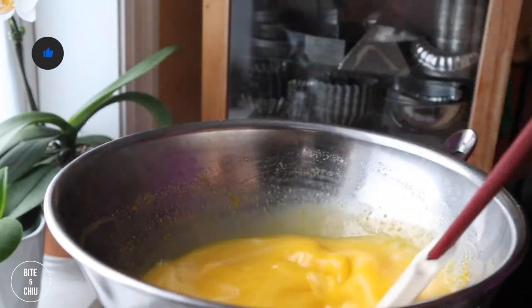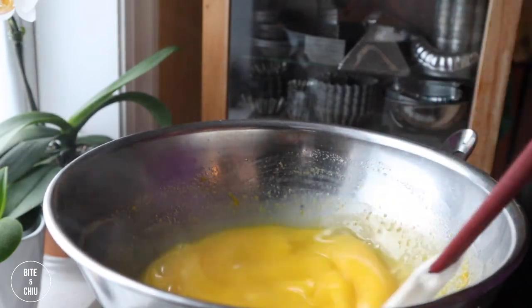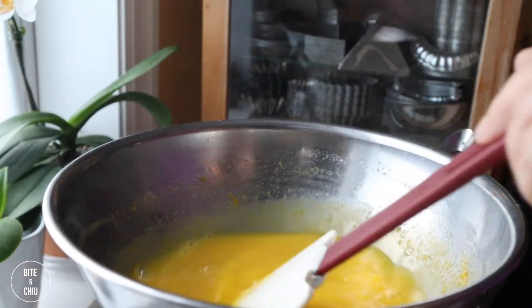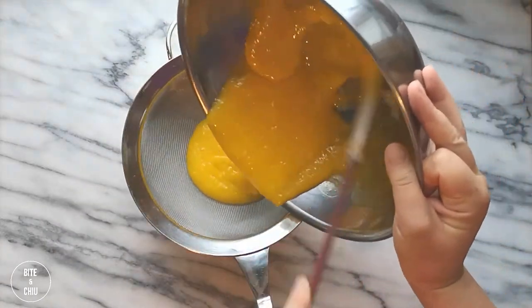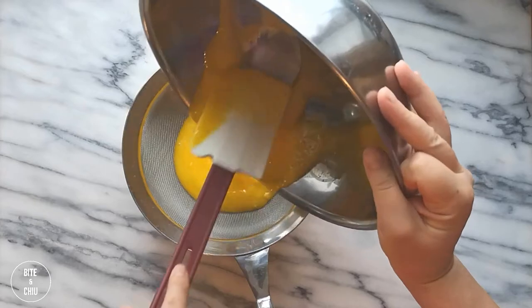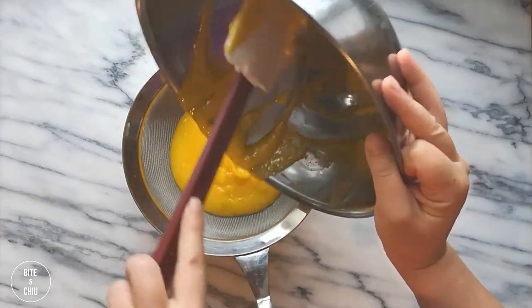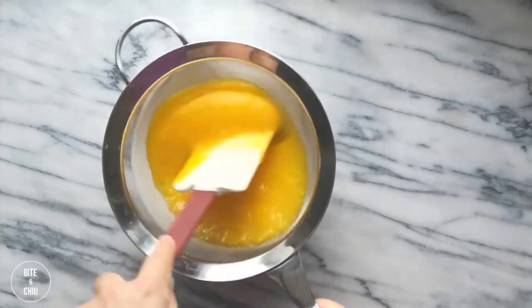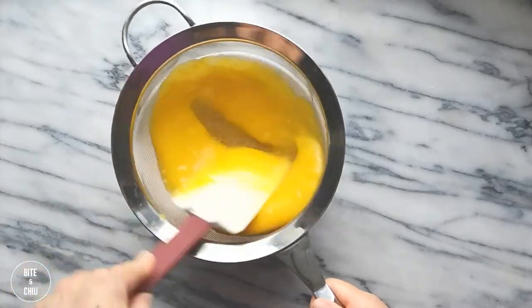You can test if the mixture is done if it coats the back of a spoon. Then strain the lemon custard with a fine mesh strainer over a mixing bowl to remove the lemon zest. Use a silicone spatula to press the mixture through the strainer to release all the lovely lemon flavor.